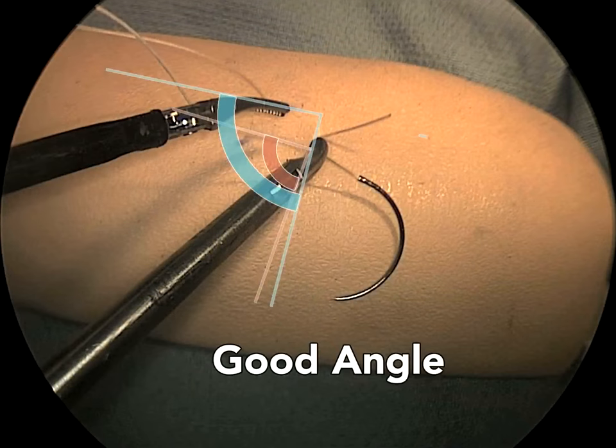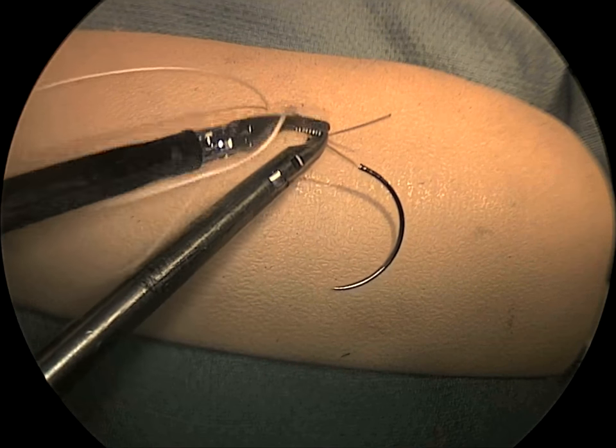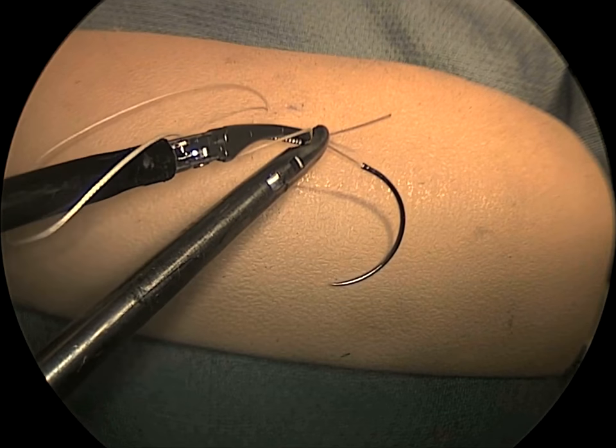Here, both instrument tips are curved toward each other, creating an instrument angle functionally equal to the suture angle — the advantage of curved tips with closed instrument placement evident.